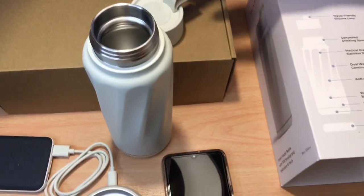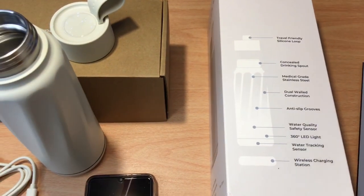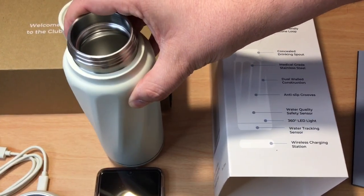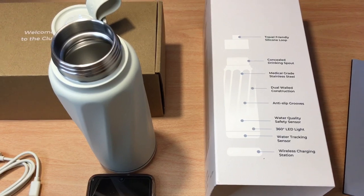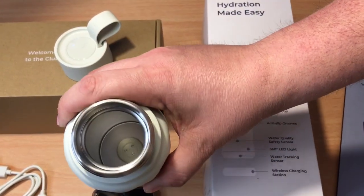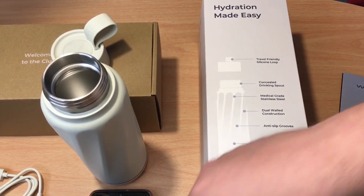You have your medical-grade stainless steel right there, with dual-walled construction, which means this can keep cold water cold for up to 12 hours. It has anti-slip grooves, which you've already seen. There's a water quality safety sensor near the bottom on the inside, and a water tracking sensor as well.